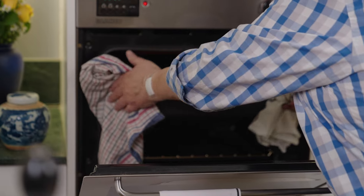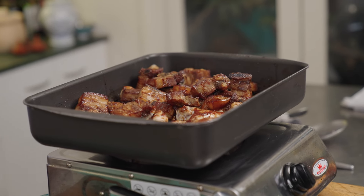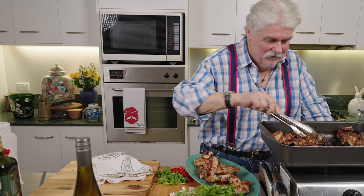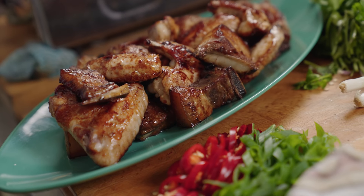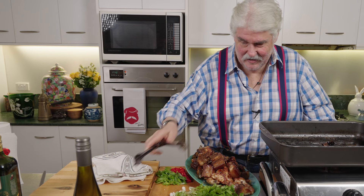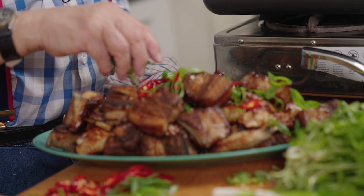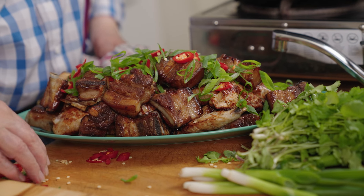We're looking bloody marvelous — I wish you were here to smell it, it smells absolutely wonderful. Find some friends, invite them over to watch the footy or the cricket. Just put the juices over the top, then add some chili and spring onion. It's not terribly spicy, but the chilies add a bit. Gee, that looks good!